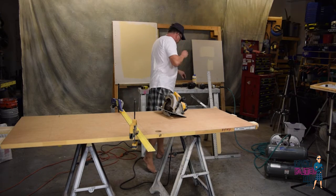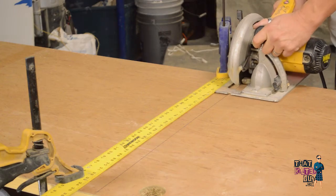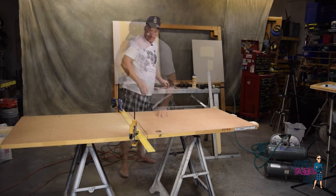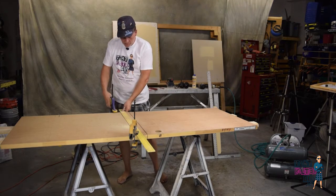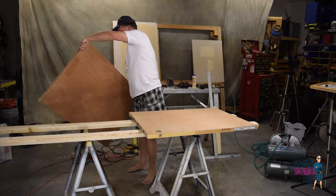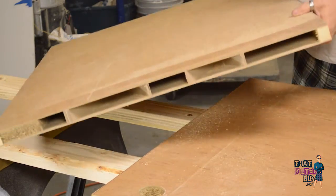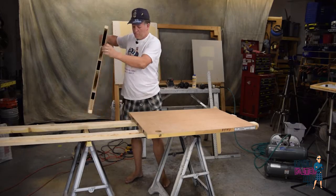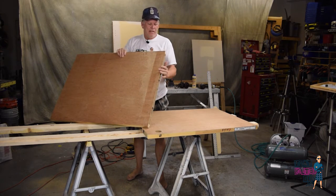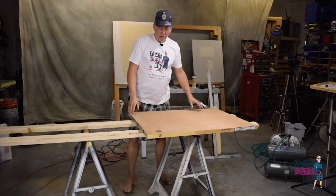Now we need our safety gear — Mickey Mouse ears. Okay, as you can see, nothing went flying off the table. This system works really well. Now I'm going to show you the bottom half here, in case you're wondering what's inside a hollow core door. It is hollow, but as you can see it actually has some cardboard pieces in here in a kind of waffle-type pattern, and that's what keeps the two skins sandwiched and held apart just right.